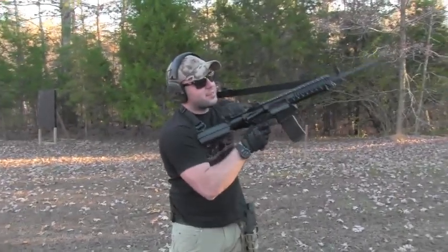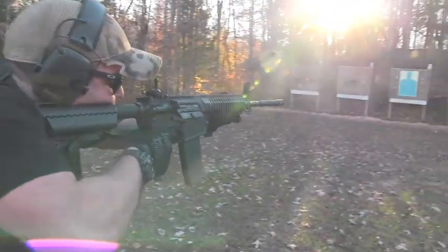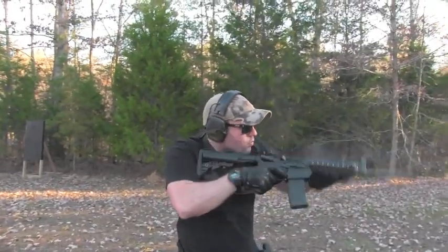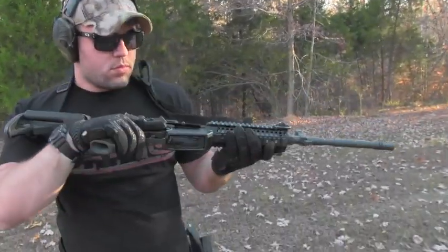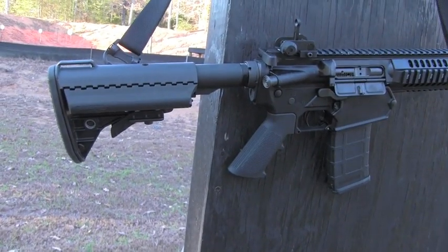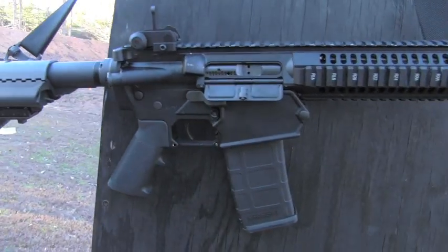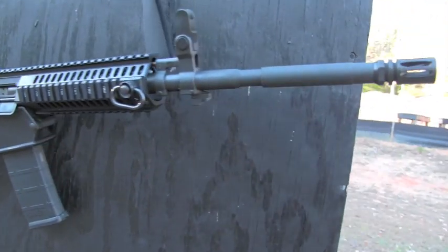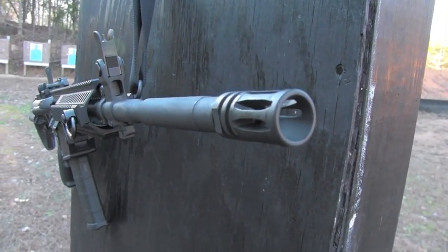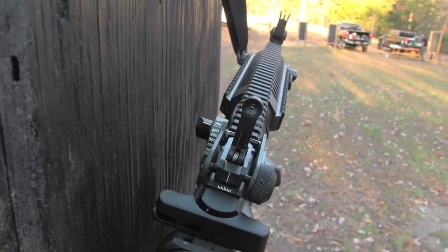This thing really rocks. The magic for this gun happens right down in there. Inside the magazine well is a block that allows you to pin that upper directly to the lower in a place where the .556 upper does not normally pin. Shooting .556 through this .308 lower gives the gun just a little bit more heft — it's a little bit heavier, but it performs actually better than you would expect from a typical AR-15. There's that much more mass, it makes it handle really nicely.